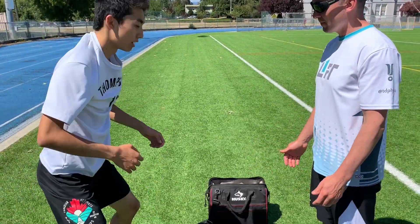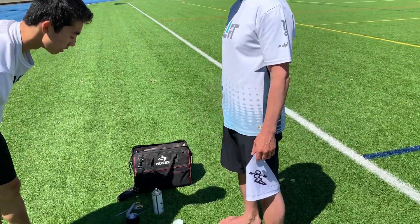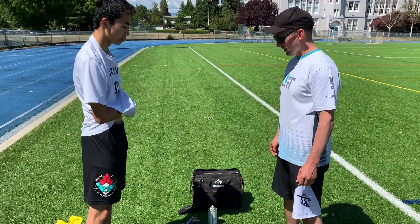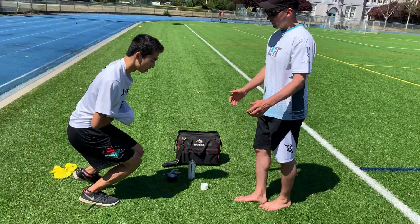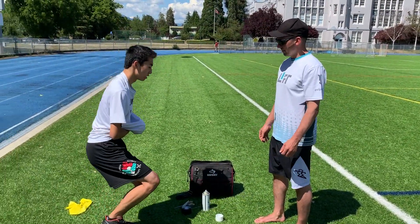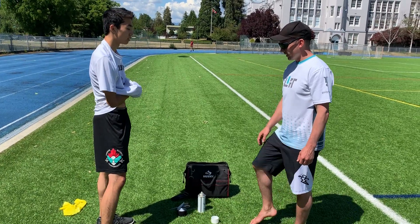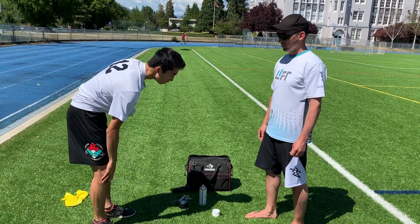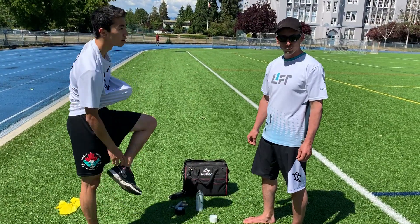Squat. Do you have pain with that? Yeah. Does one side feel stiff at all or do they both feel pretty good? Nice. And how about a single leg squat? What's your level of comfort? Do you have any pain with that? Do you feel stiffness in the front of the knee? Yeah, cool.